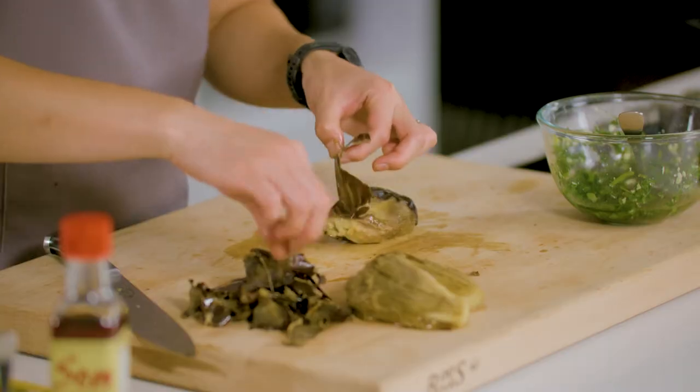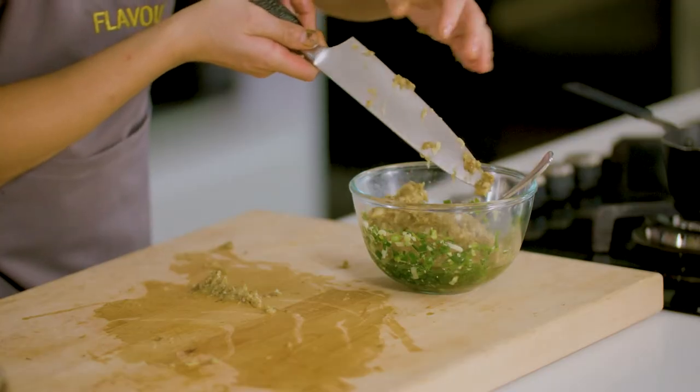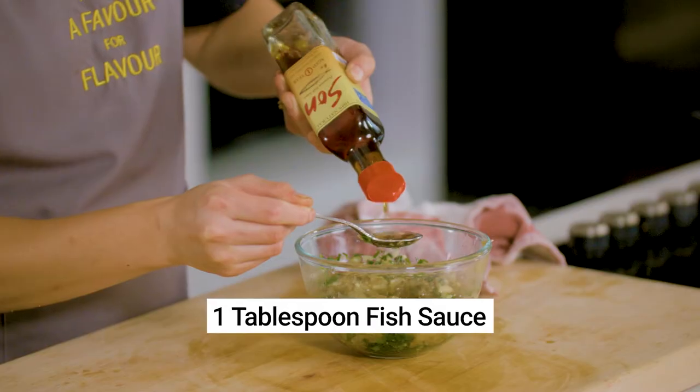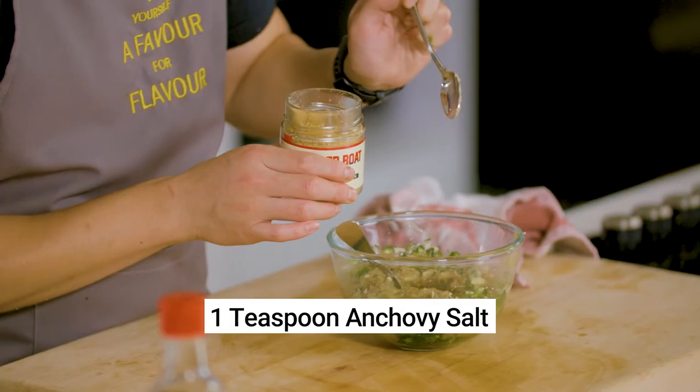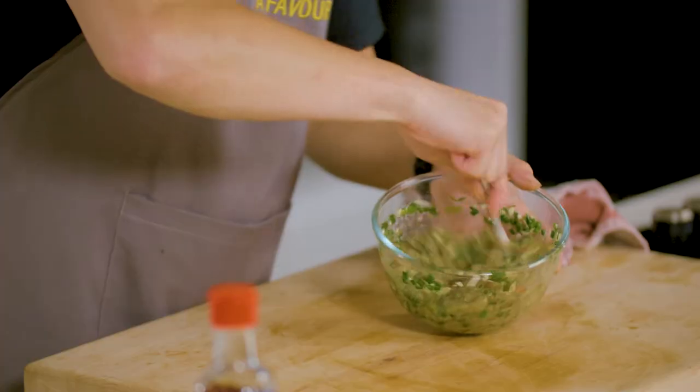Remove the eggplant skin, then roughly chop the flesh and place it straight into the spring onion oil. While the eggplant is still warm, season it with half a teaspoon of sugar, a tablespoon of good quality fish sauce — I like to use Son fish sauce — a pinch of anchovy salt, and some finely chopped chili. Mix it well and allow all those flavors to get to know each other, then it's time to taste.